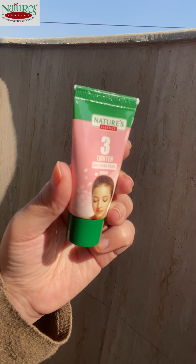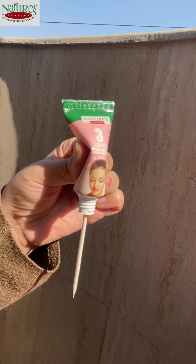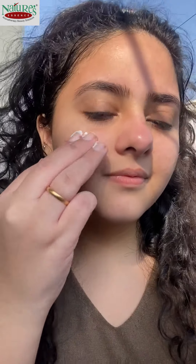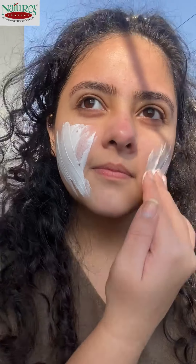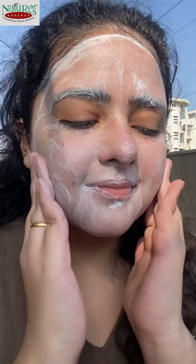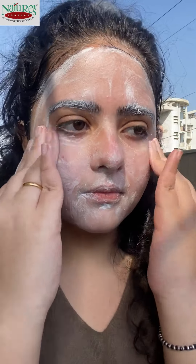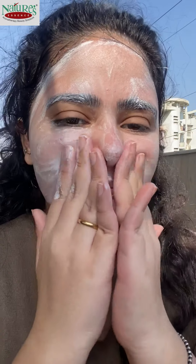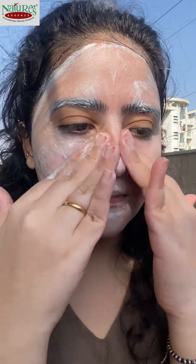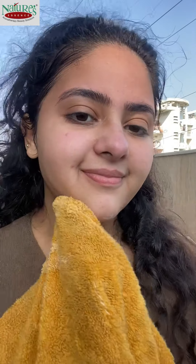For the next step, I am using this massage cream. Guys, trust me, this cream is very nice — the texture is very smooth and it will glide on your face very easily. It has softened my skin, it is very soft. I genuinely love this cream. After this step, I was feeling so relaxed and calm, my skin felt very calm.